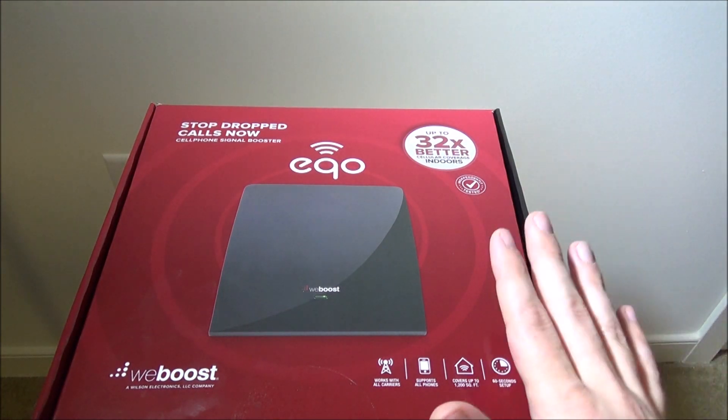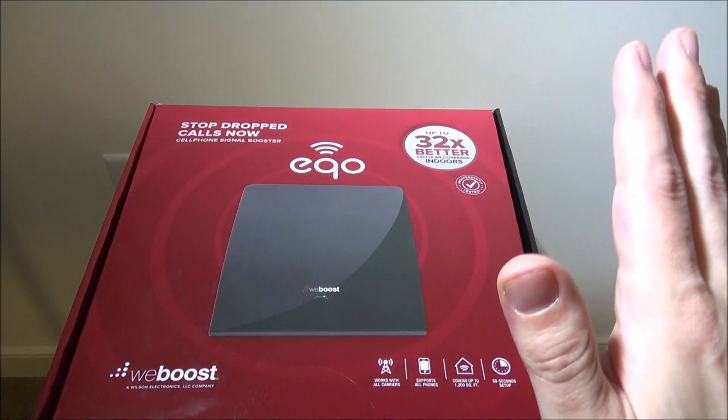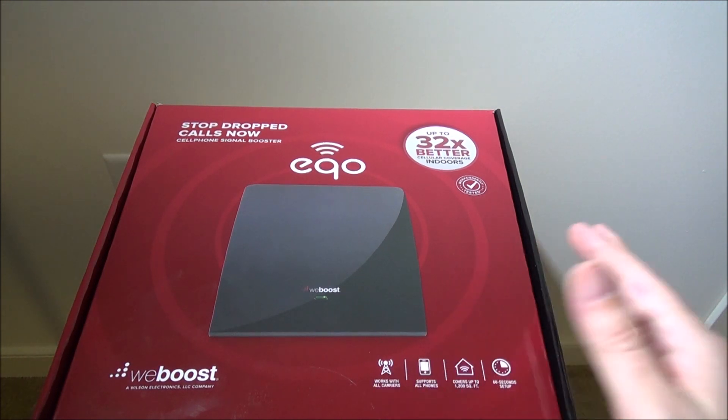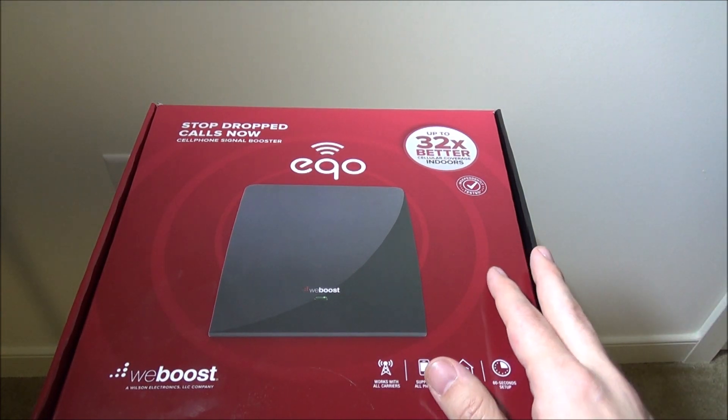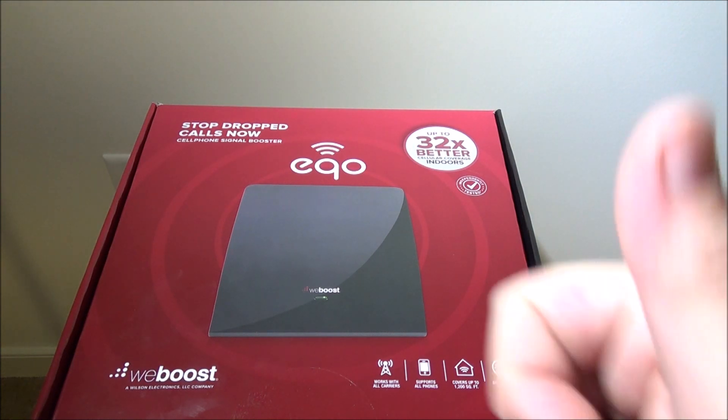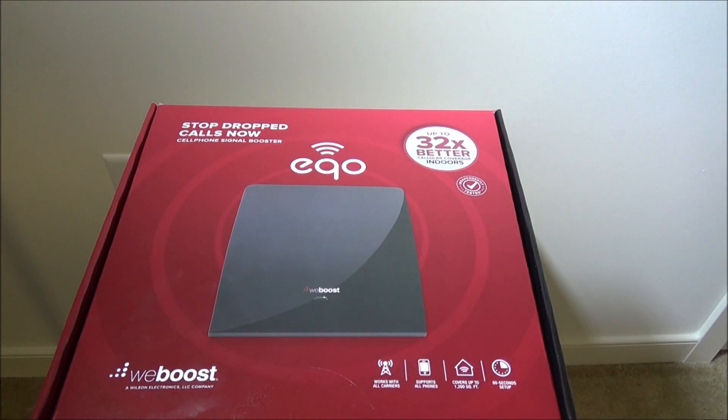I hope you guys enjoyed this — this was the weBoost Echo. You can check it out at weboost.com; ordering starts April 14th. Especially if you have a larger house and need to boost signal in certain areas, this worked out really great at my place. I'm definitely giving it a thumbs up. This is Luke from Galaxy Tech Review — leave any comments or questions below, remember to like and subscribe, and I'll catch you on the next video.